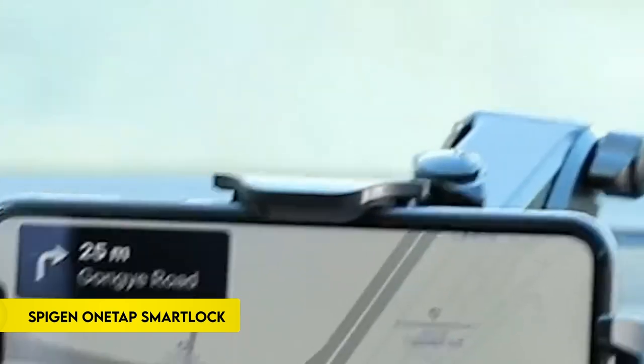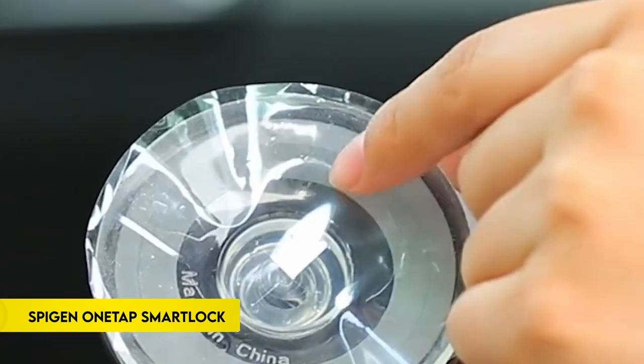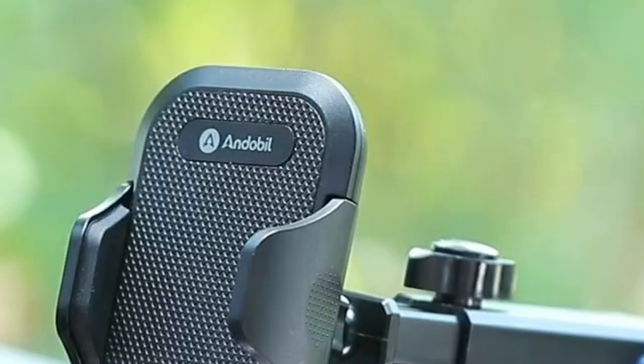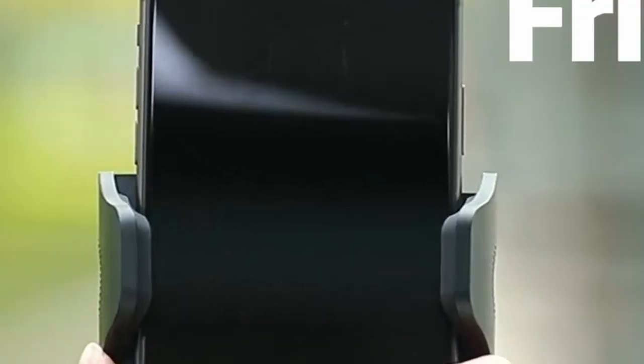Number 5: SpyGen OneTap Smart Lock. The SpyGen OneTap Smart Lock is a premium car mount designed with durability and convenience in mind. Crafted from a high-quality PC frame, it ensures robustness during drives, while silicone-lined grips protect and firmly hold your Galaxy Fold 6, 5, 4, or 3, even on rough terrain.